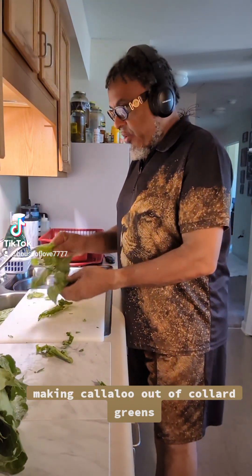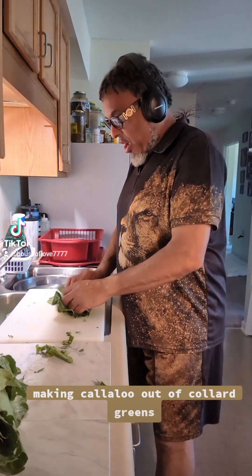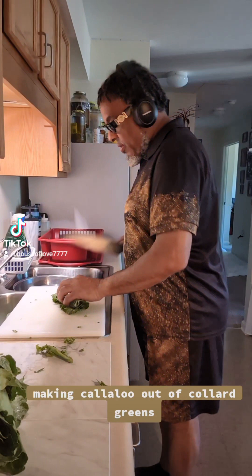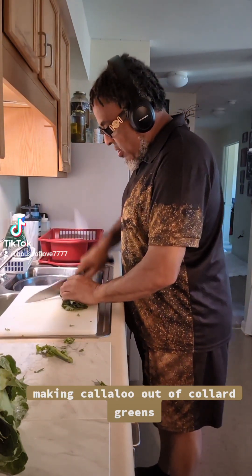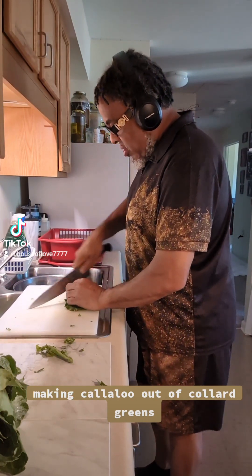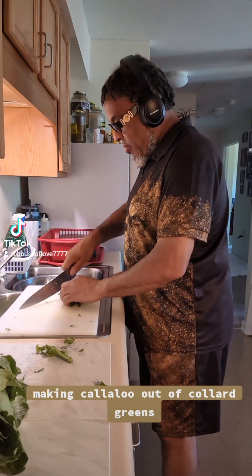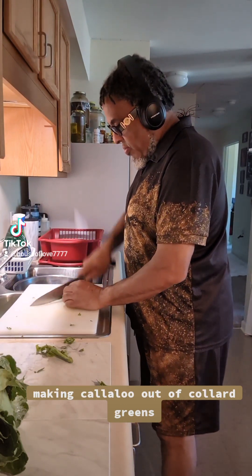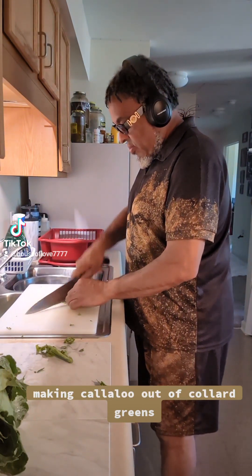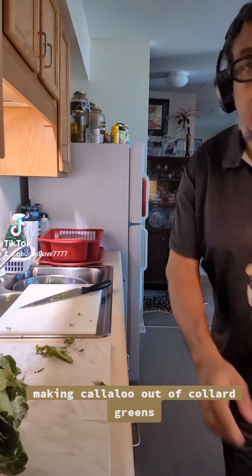So I get a few leaves here, make sure my knife is real sharp, and I roll it. Let's get started. And I cut them real fine.